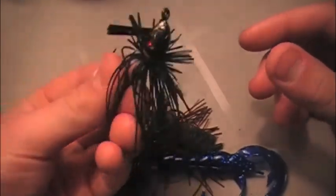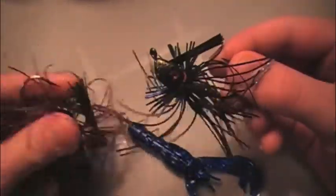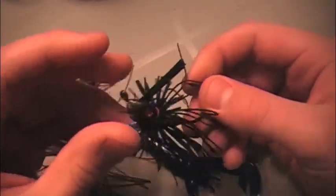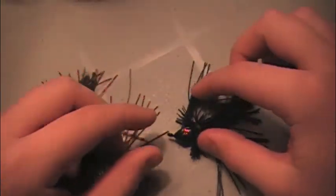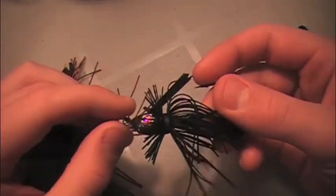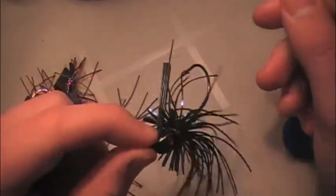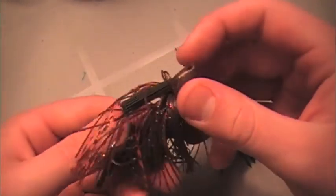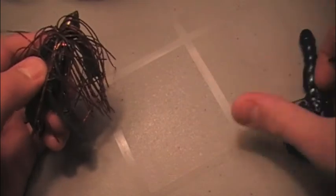Next bait is the flipping jig. I have two different kinds — this is a heavier jig at 3/8 ounce compared to this half ounce. This is a Diamond finesse flipping jig — very good weed guard, strong hook, black and blue tinsel with a mini Rage Craw. Throw that on the back for a really erratic fall. Throw this in different cover — wood, rock, maybe grass. This bait has a green pumpkin Packacraw on the back with an orange and brown skirt, strong weed guard. Throw that in the same spots.